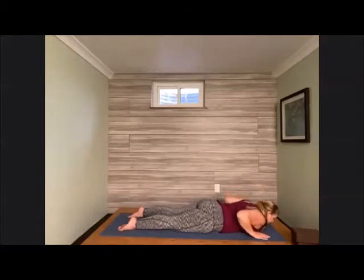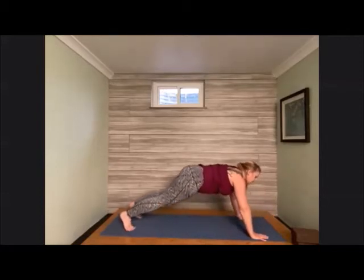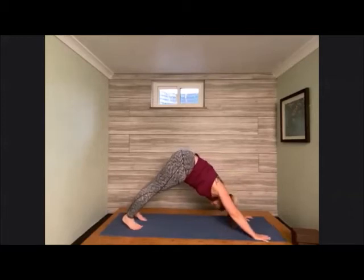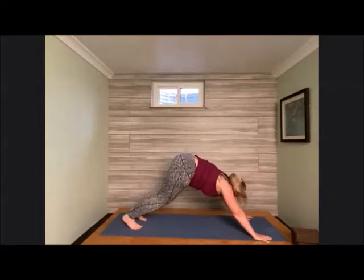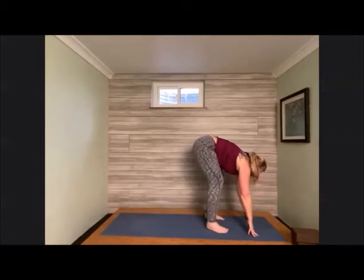Bring the hands back underneath the shoulders, tuck the elbows in, tuck the back toes underneath, and raise up very slowly into our downward facing dog. Inhale in, exhale out. Bend the knees, peek forward, and take a stroll all the way to the front of the mat, meeting in our forward fold.